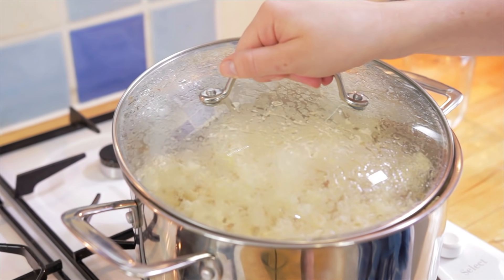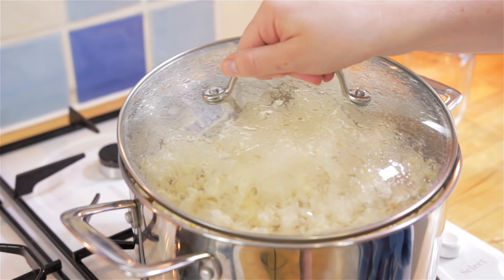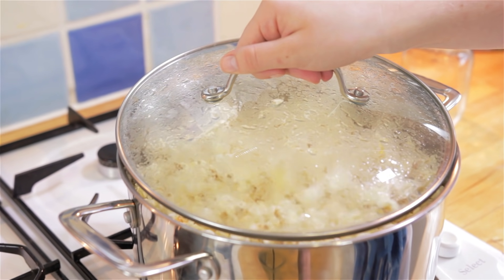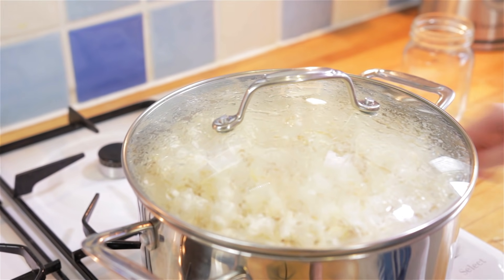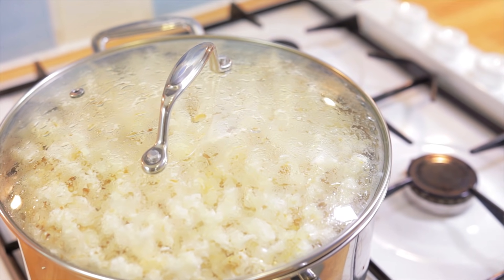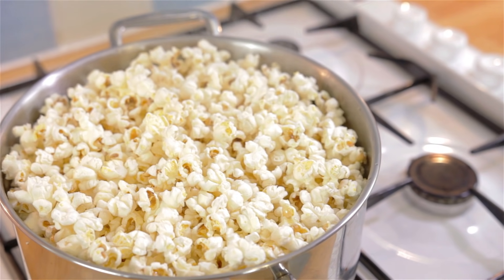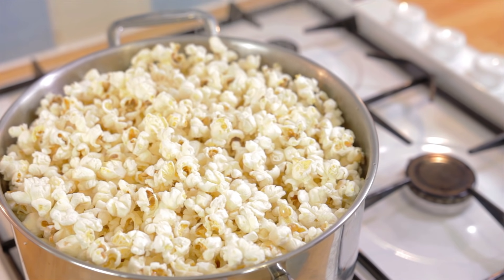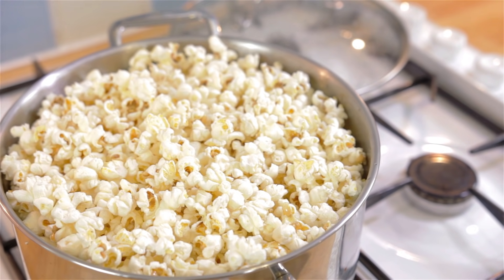If it gets a bit steamy, let some air in to stop the popcorn from getting soggy. Take your pan off the heat when the popping begins to slow down, as we don't want to overcook the popcorn, and then the remaining kernels should carry on popping with the heat of the pan.